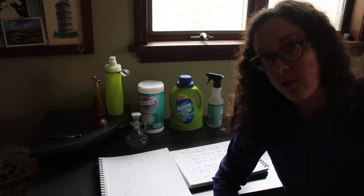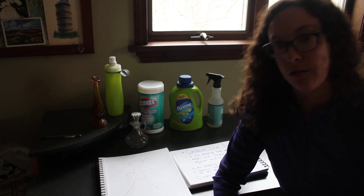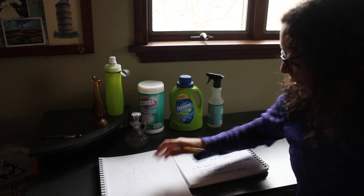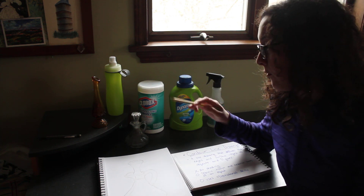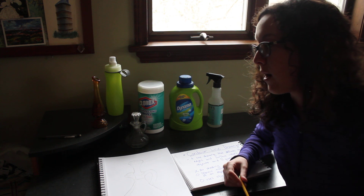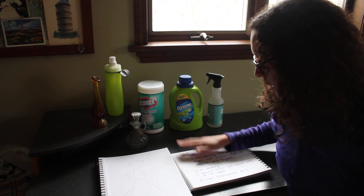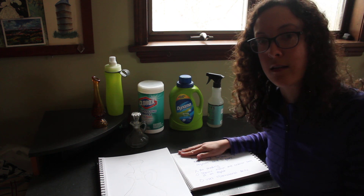Today we're going to start with contour line drawing, practicing our observational drawing skills. I'm going to talk to you about how to find different objects around your house that you can use to draw, a little bit about different pencils, and what a contour line drawing is.